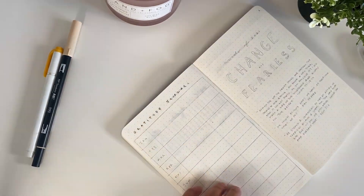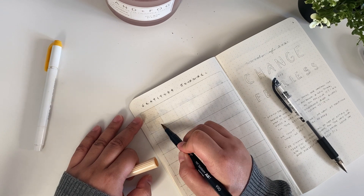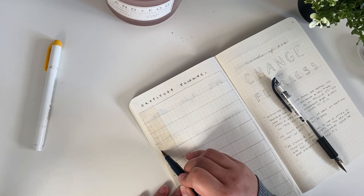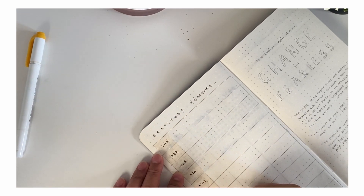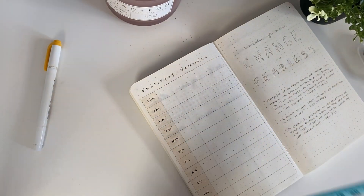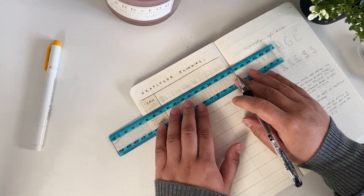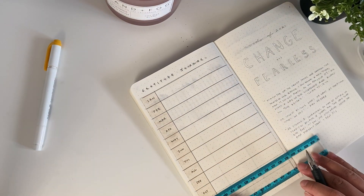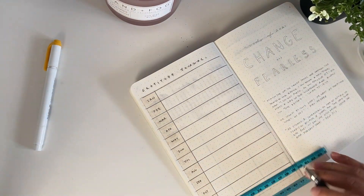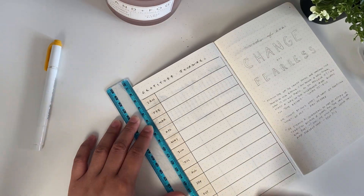Then after my future log, I set up a little gratitude journal. I kind of wanted to practice gratitude a little bit more this year, so every month I'll go back at the end of the month and write something or a few things I'm grateful for — highlights or any big wins — so I can look back on the full year and appreciate all the small and big things that happened.